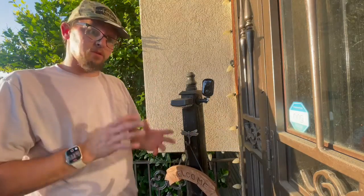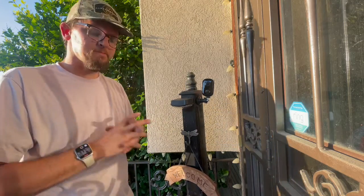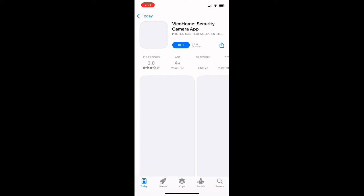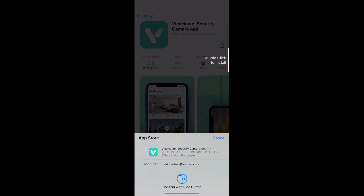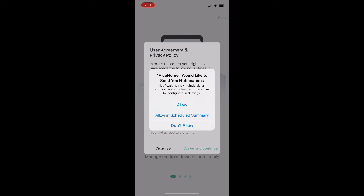Now we're going to download the app so that we can control it, get live views from the camera, and get everything set up. Scan the QR code to download the app from the app store — just scan the code on the inside of the user manual and it'll take you right to the download. Follow the installation instructions through your respective app store and open the app when it's ready.